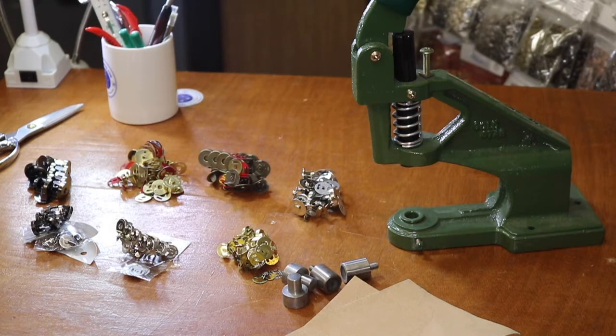Hello, this is David from goldstartool.com, and today I'm going to show you how to do our magnetic snaps. As you know, a lot of bag makers use magnetic snaps in any type of craft or bags.